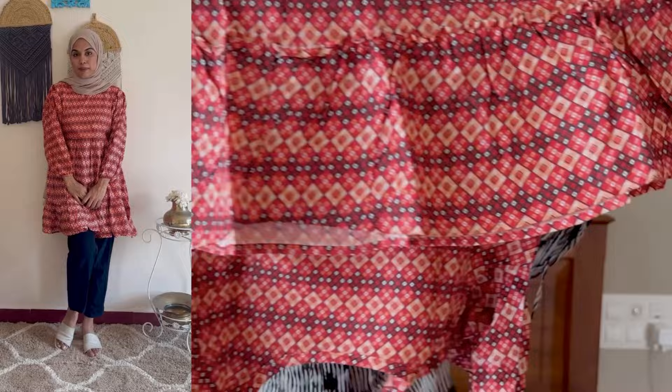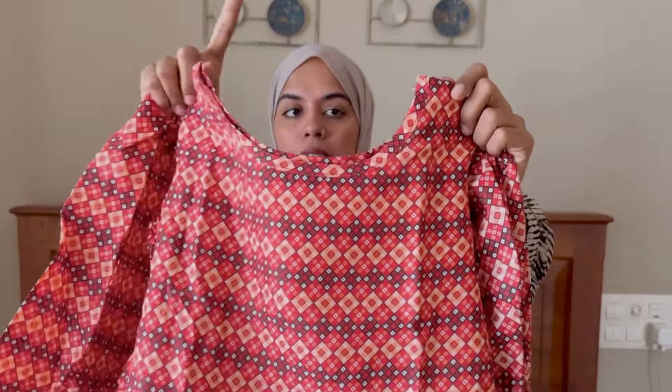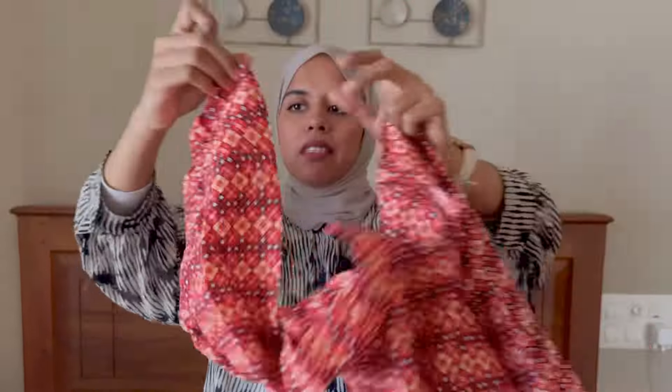If you want, there is a ruffle detail with the same material. It features a round neck with balloon sleeves. You can wear it with black jeans.